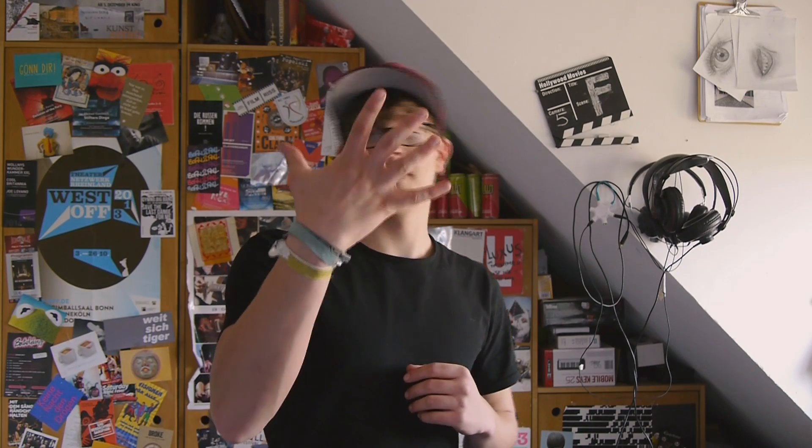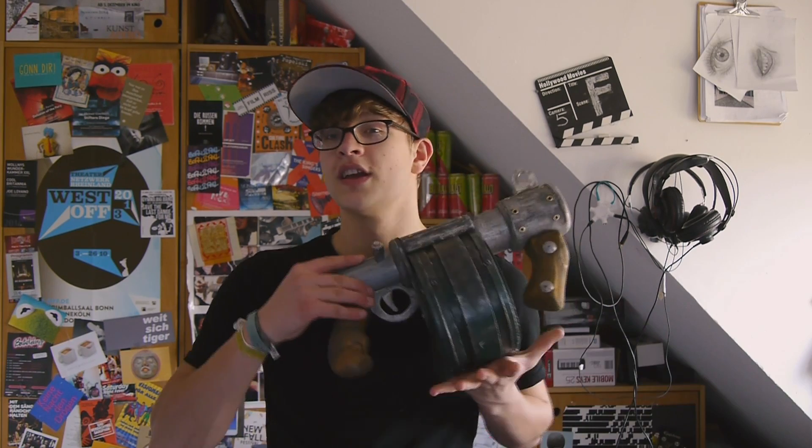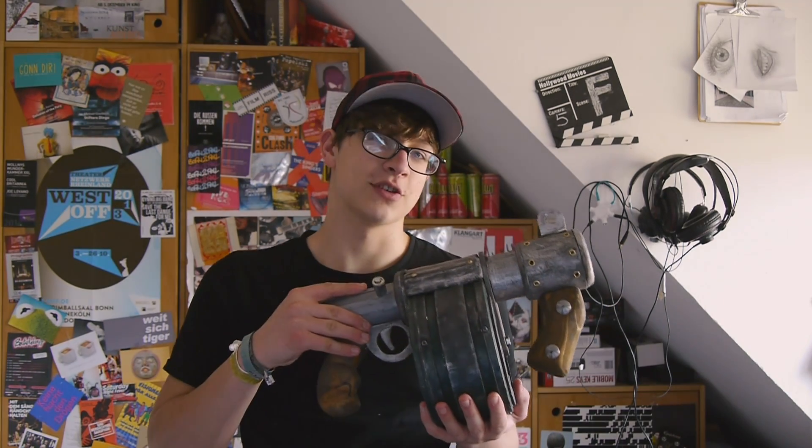Hey guys, and welcome to the fifth episode of the Fantastic Film Factory, the channel that is all about prop building and camera movie magic. On today's episode I'm gonna show you how to make your very own sticky bomb launcher from Team Fortress. Let's get started!